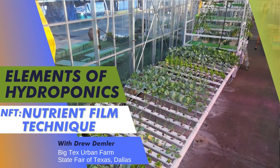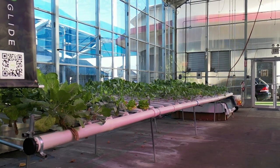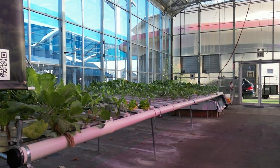Right behind me is our professional Nutrient Film Technique, or NFT, system. It works very similar to the Dutch buckets and the gutter and slab systems, but this one is more appropriate and more useful commercially for leafy greens and herbs. It's going to be an alternative to the deep water culture system. We've done lettuce heads, chives, basil, green onions or scallions, and we do a lot of collard greens, which are right here.